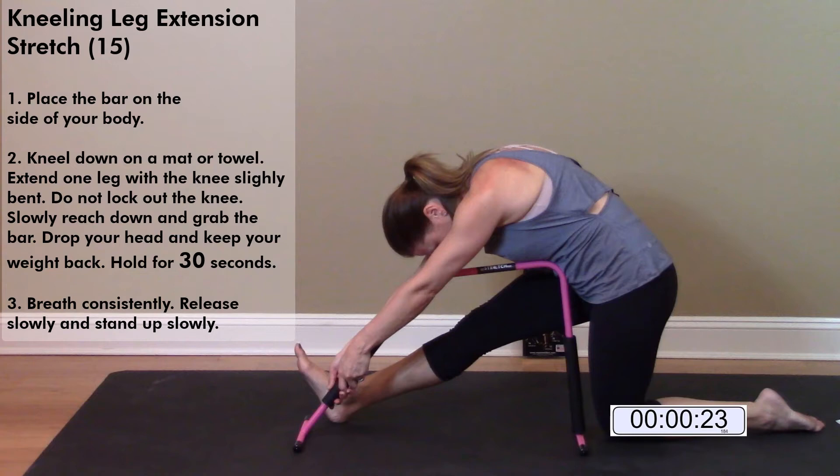Hold for 30 seconds. Breathe consistently, release slowly, and stand up.